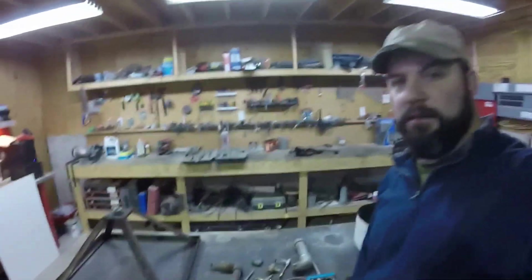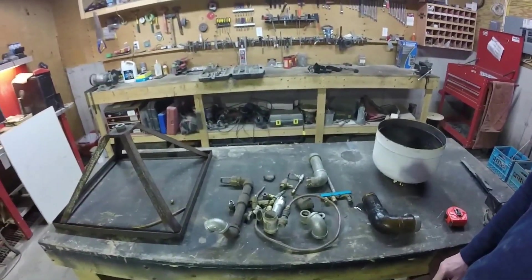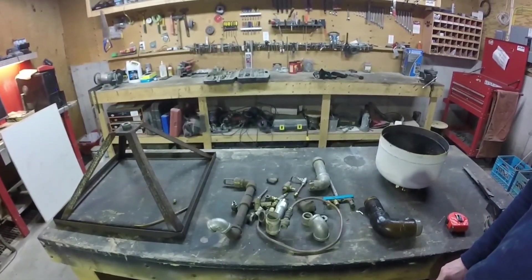Hey guys, new project on the go today. Bunch of parts right here, dug up all through the scrap metal bin, got all our old plumbing parts. I'm going to try to make a burner for an aluminum melting foundry.